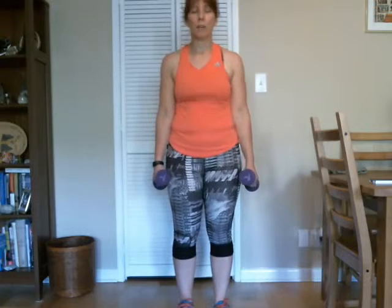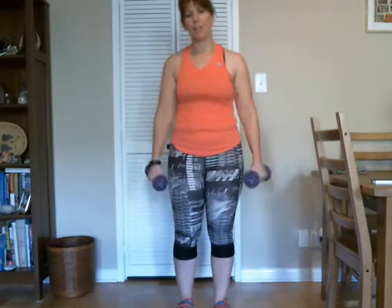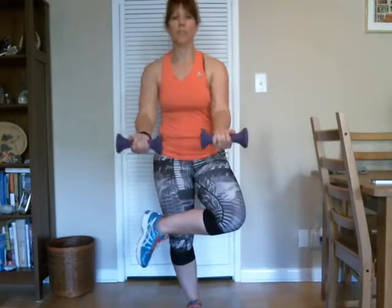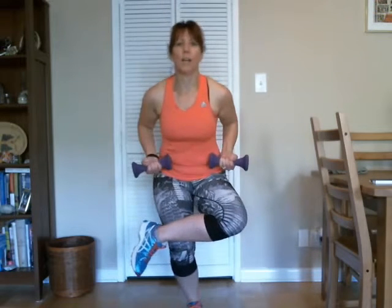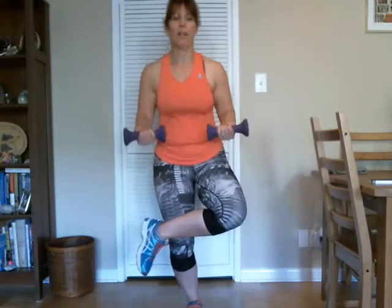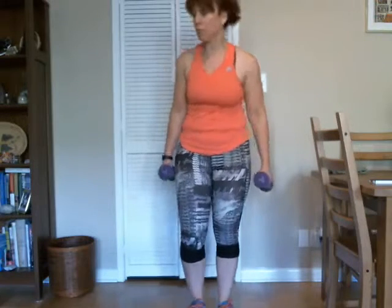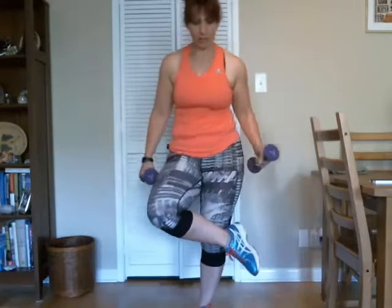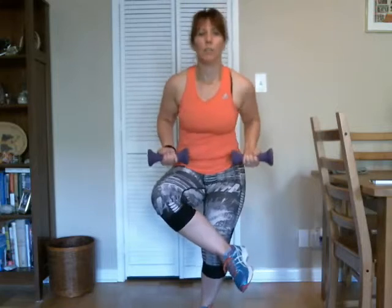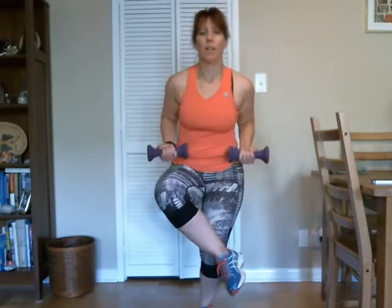Balance — sometimes it helps if you can find a spot on the floor just to focus on and keep that in your forefront. Sometimes that helps with balance issues. All right, let's finish up our single leg squats. One, two, three, four, five, six, seven, eight, nine, ten, eleven, and twelve. Good. Let's change sides — here we go. One, two, three, four, five, six, seven, eight, nine, ten, eleven, and twelve. Good.